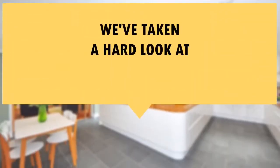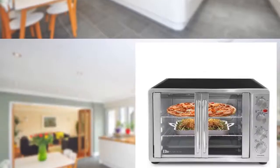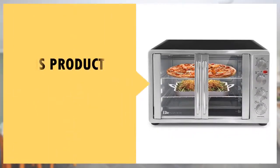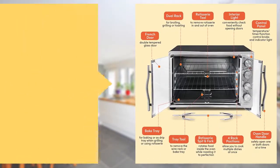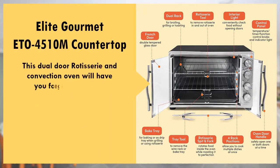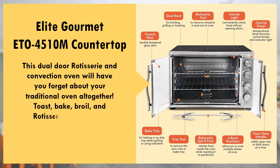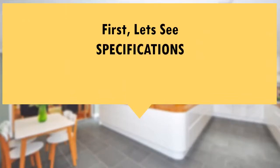We've taken a hard look at the popular products available today. This product is one of the best rated products in the market today. First, let's see the specs of the product.